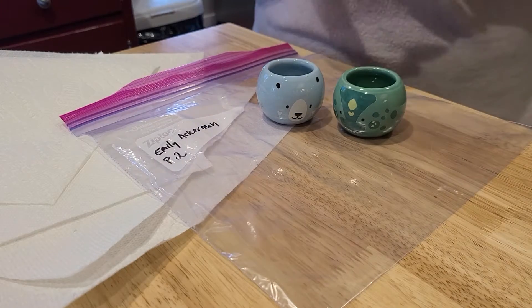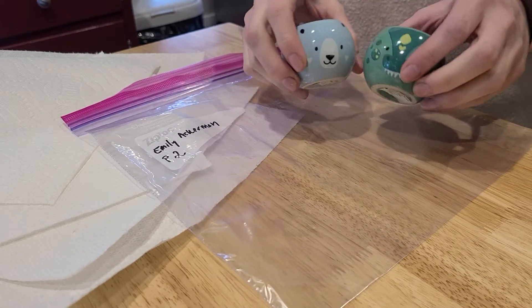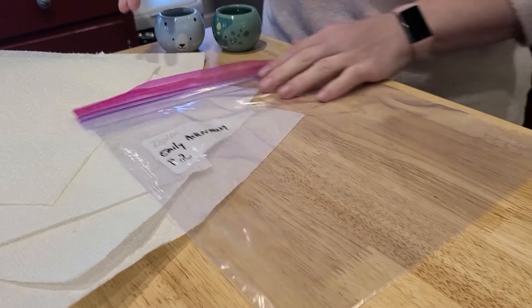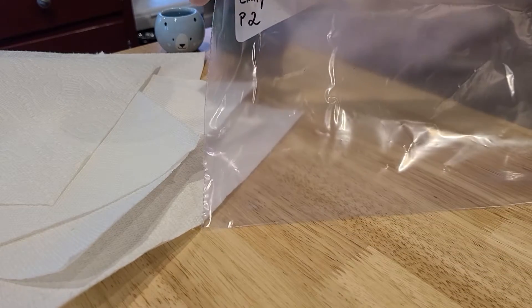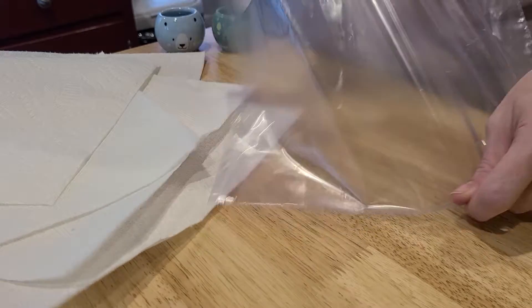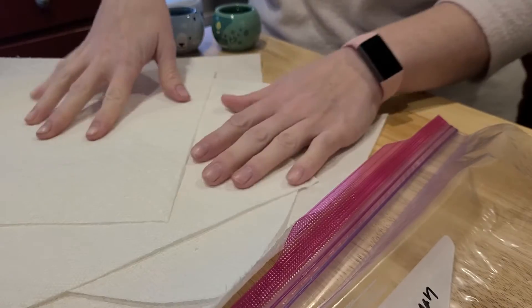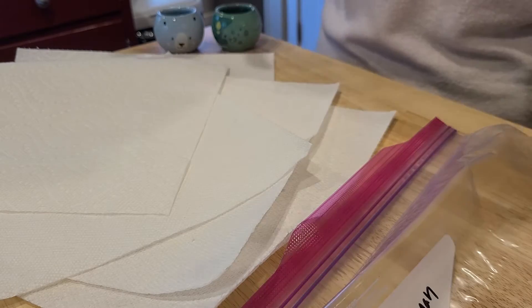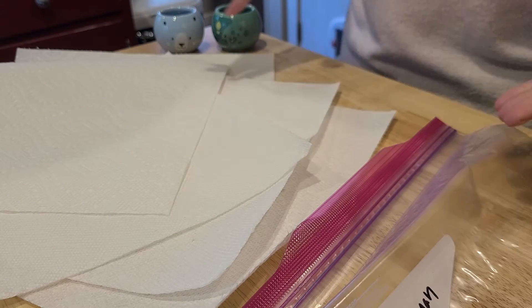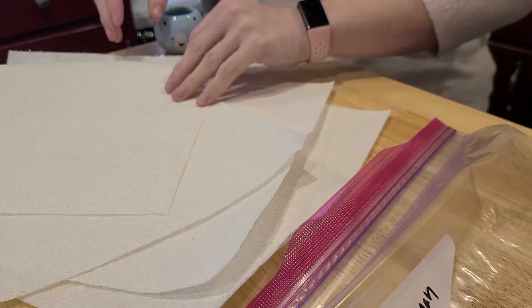Okay everybody, this is how you need to wrap up your work to bring to school. I have my projects and a ziploc bag with my name and class period on it. You definitely need this, and you're also going to need paper towel, tissues, napkins, or newspaper — anything you can pack these with.